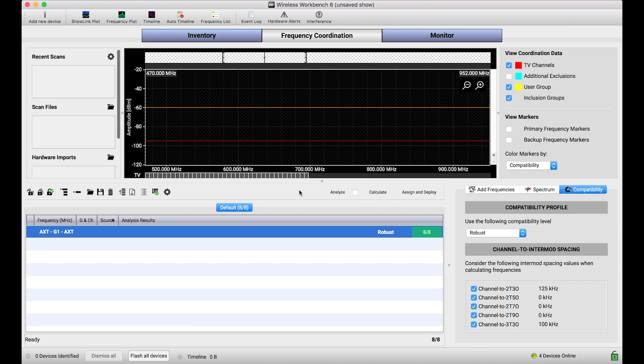And that device isn't networked. So in those cases, you can use Shure hardware to capture scans, but the hardware itself is storing the scan data. One extra step is required to get that scan data into Wireless Workbench for all the benefits we've discussed in other videos — being able to view the data, coordinate frequencies against it, and so on.